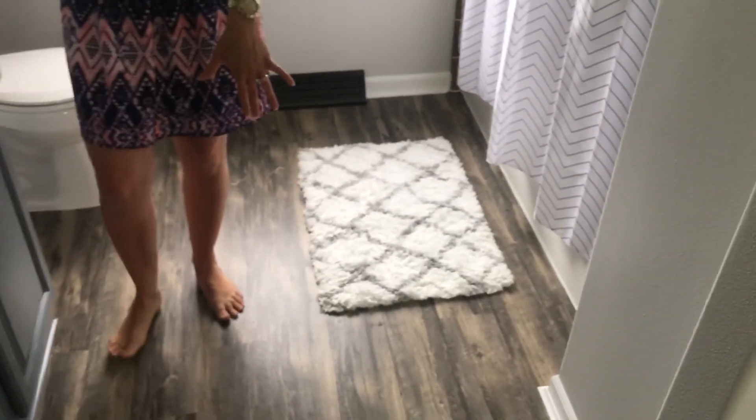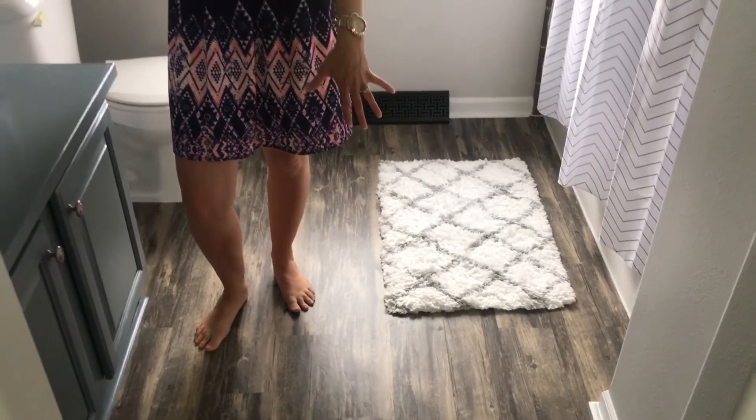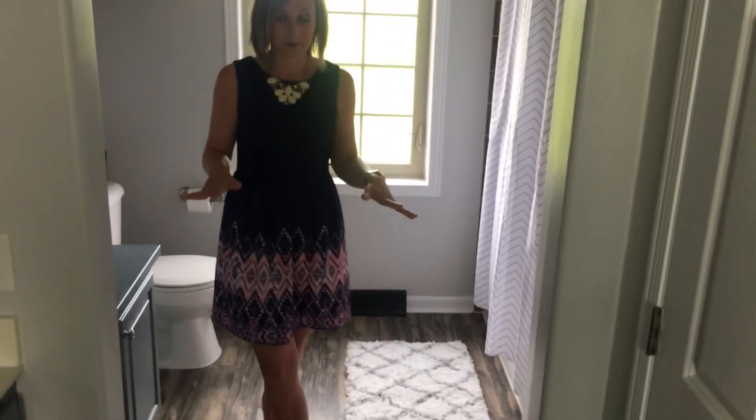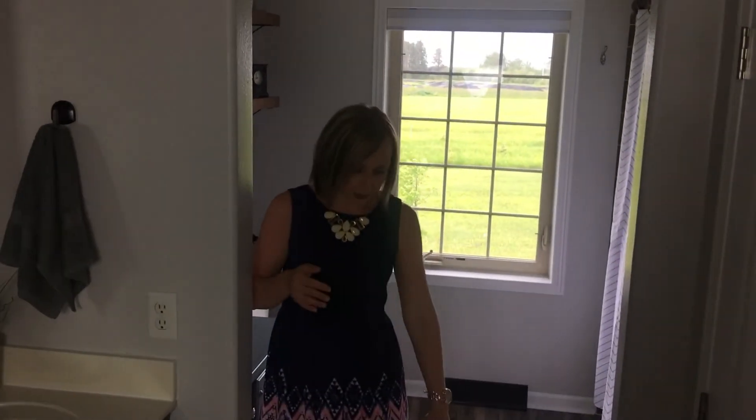Now let's move on to the flooring. We had that ugly linoleum flooring before. We wanted something we could install right on top of that linoleum to minimize the work and make it a quick, easy, budget-friendly makeover. So we went with this vinyl flooring which looks a lot like barn wood. It even has the hammered look of barn wood, and it was really inexpensive. It was easy to install and something we could do quickly.